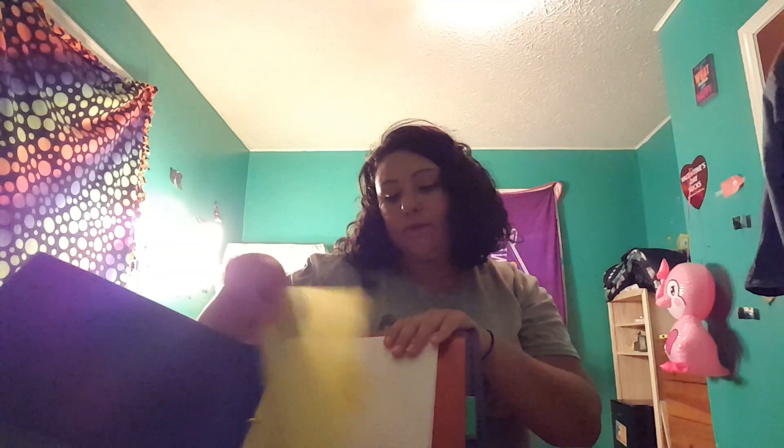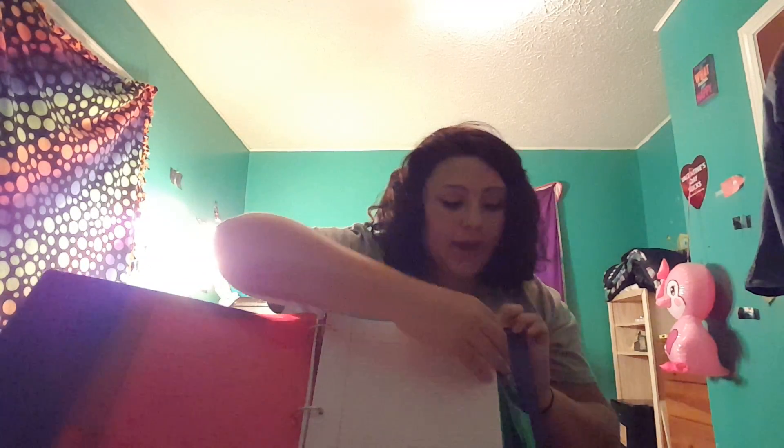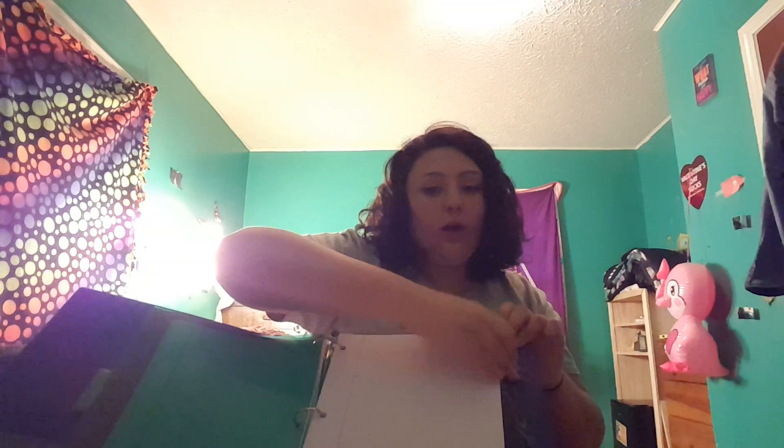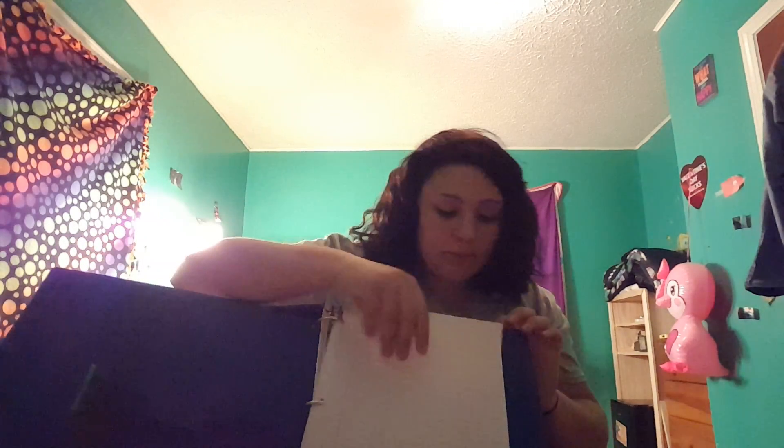What I did is I took the five tab dividers — I put the yellow one first and then I put some paper in here, and that's going to be one class. Then this next red tab and all this paper is going to be that class. And then the green tab and all this paper is going to be another class. And then the purple one and the blue one.